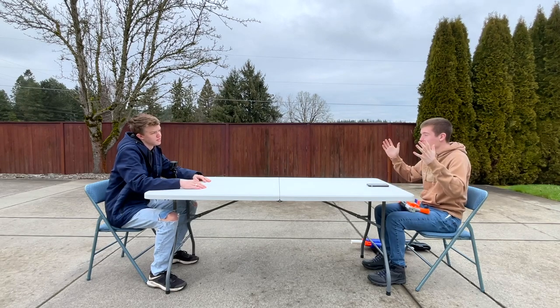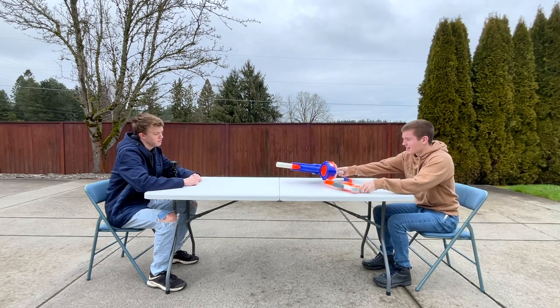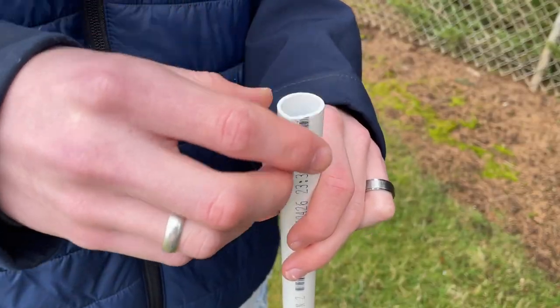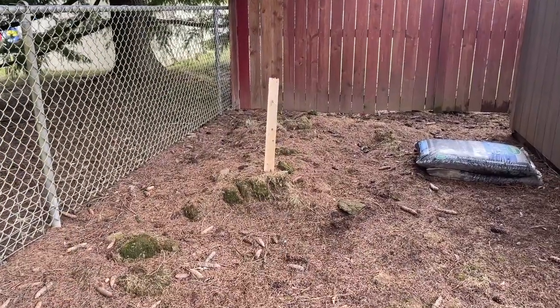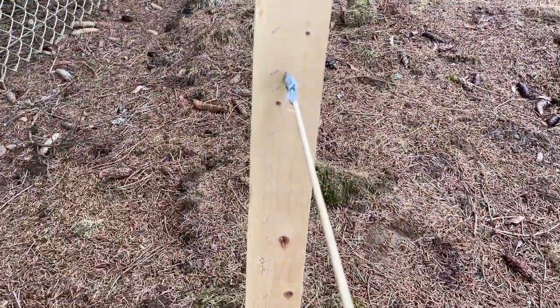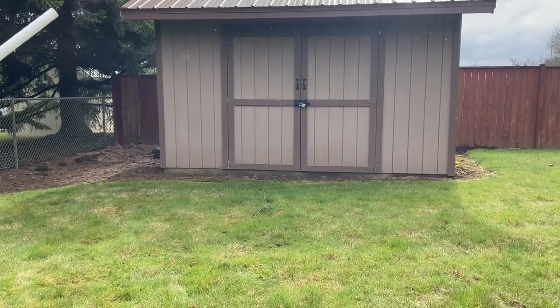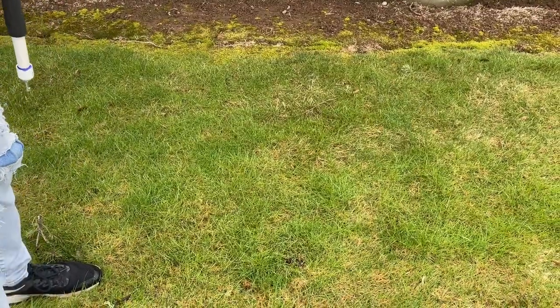Here are some nerf guns we have. Before we put it in the video we should probably test it out. All jokes aside, we tested a nerf dart — we were scared it was going to explode, but it didn't. Maybe a nerf war isn't such a good idea after all.